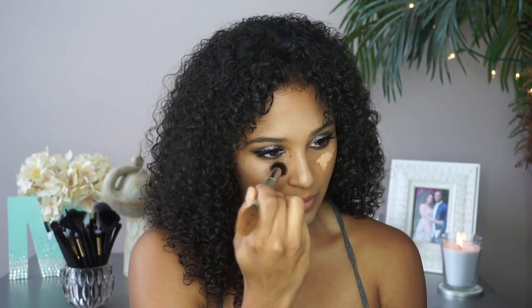I know people usually do their concealer before they do their eye makeup, but I just didn't want to. To finish blending, I'm going to take my Real Techniques sponge with a little bit of foundation and blend that in.